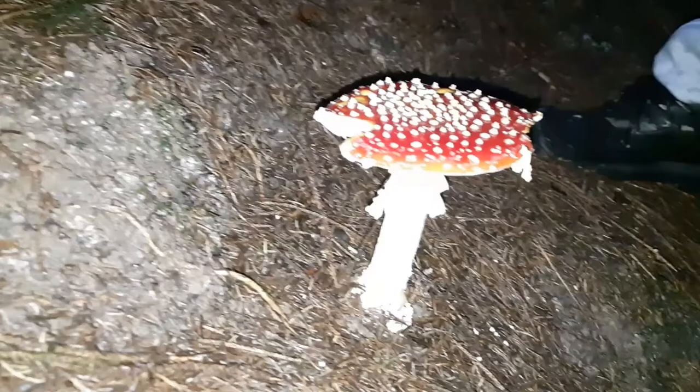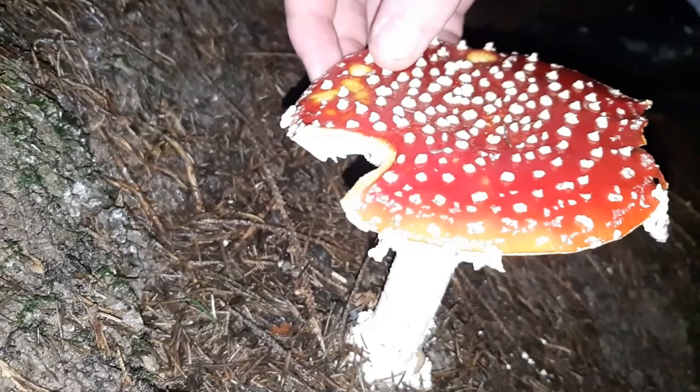This mushroom, sadly, is poisonous, but it is beautiful to see around here. I love this mushroom — it just makes the forest more colorful when you see it around. Sadly they don't get to that size that easily because of slugs and stuff, but it is great to see when one actually got a chance to get this big.